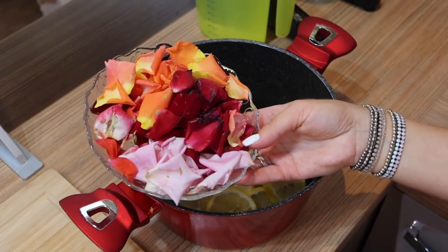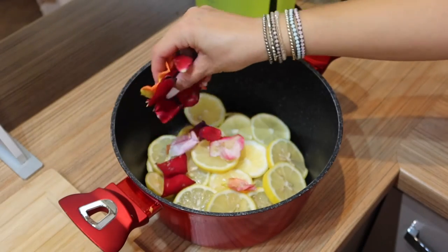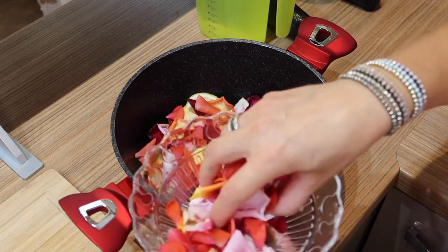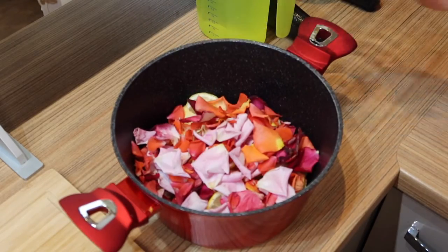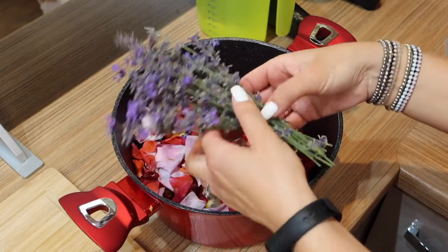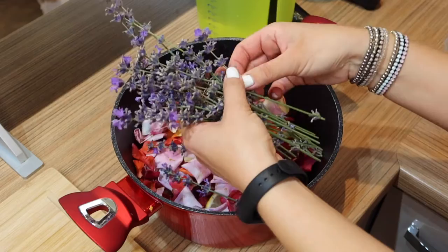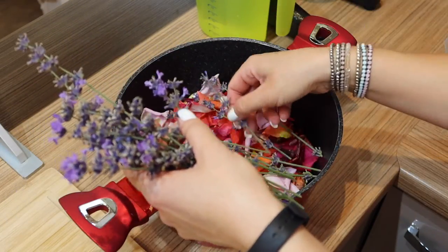Add rose petals. They have properties like an antidepressant, antiseptic, antispasmodic, and antiviral. They help boost self-esteem, confidence, and mental strength while efficiently fighting anxiety.